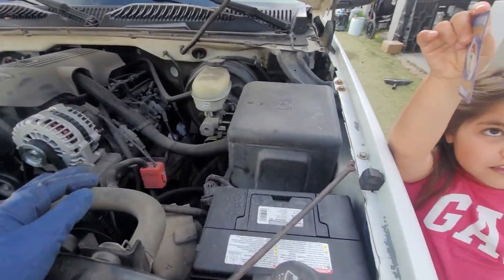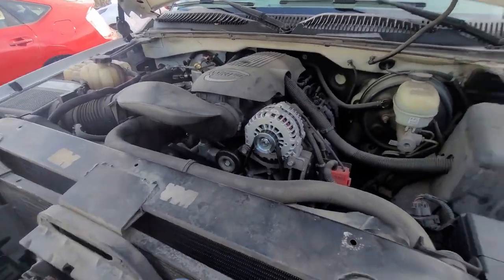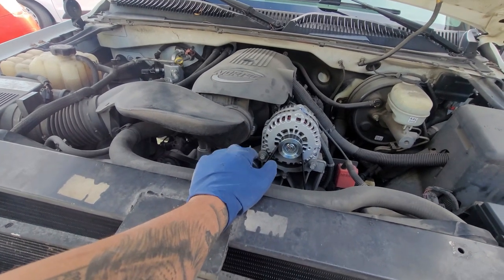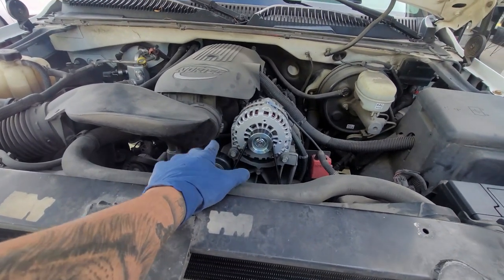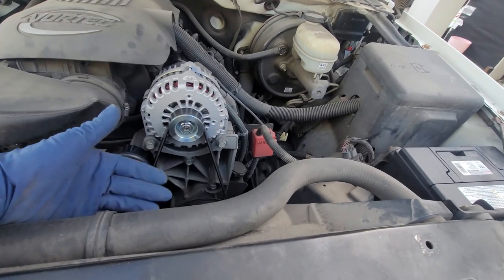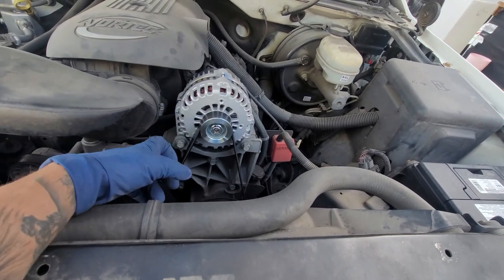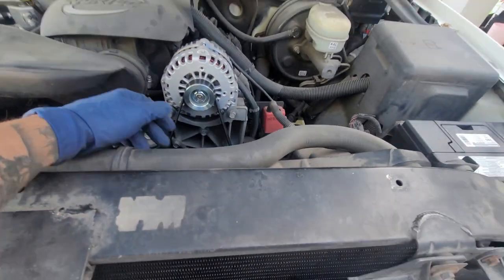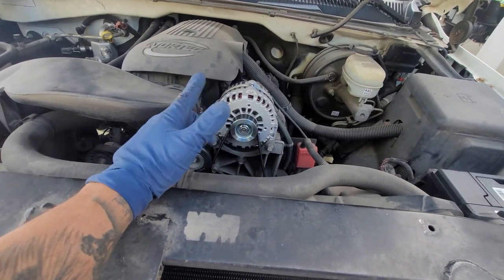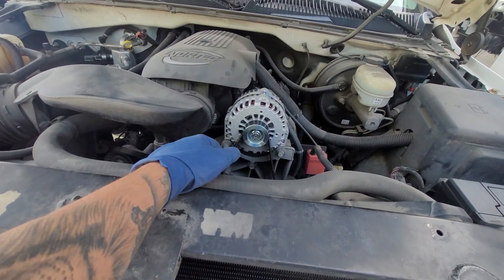So I thought I'd redo the video and have a better setup. The previous video was on a car with a fan clutch — it's pretty much going to be the same setup, but this one I actually have more space. You're going to need a stubby socket, a 15 millimeter, a 10 millimeter, an 8 millimeter, a hammer, and a pry bar. That's all you need — very simple process.